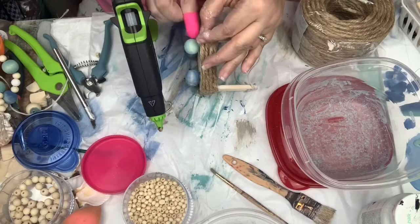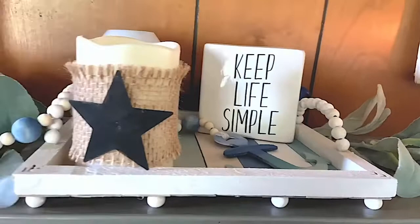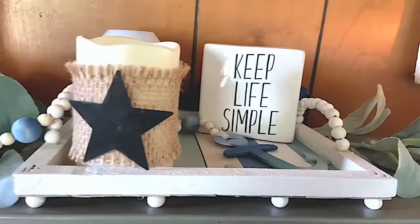Here are my finished products. I just have one of my candles and I love how this tray turned out — it's so simple but I love it. My garland is so stinking cute. I hope you enjoyed this video. If you did, give it a thumbs up, don't forget to check out the playlist, and I will see you guys next time — bye guys!